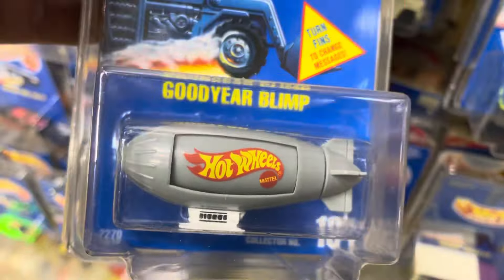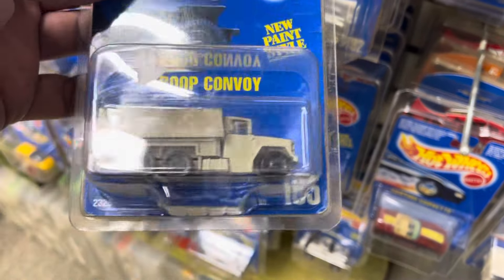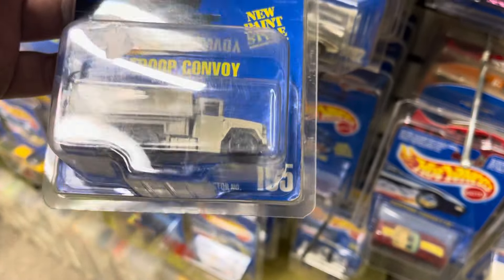We'll whip through these. Look at that sticker price on this protective pack — that's actually part of the question about these protective packs. I want your help, so stay tuned. This is number 195, the Troop Convoy with black wheels.